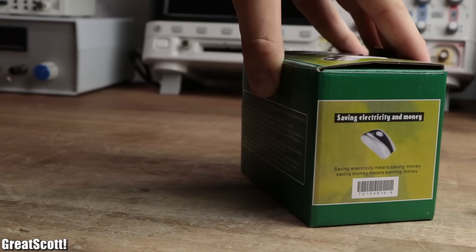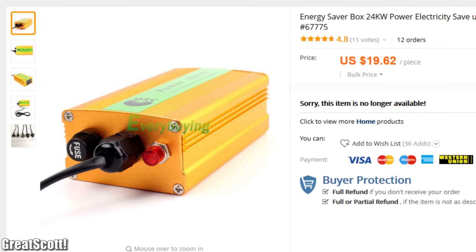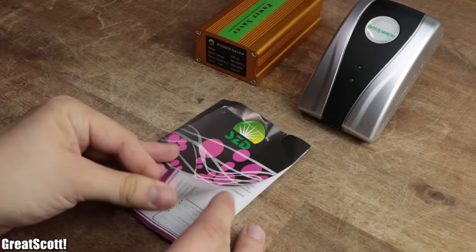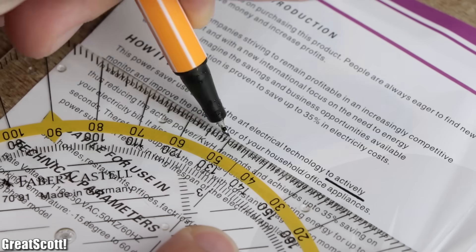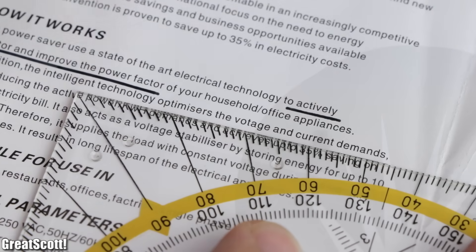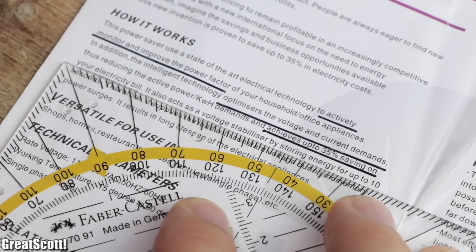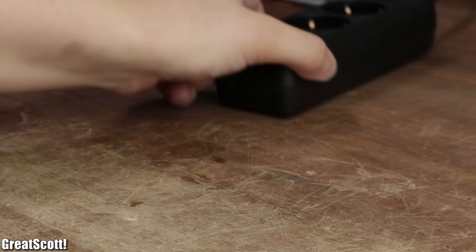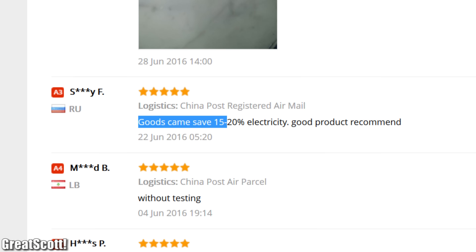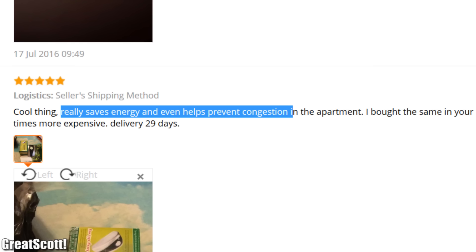I recently received two so-called power saver devices which I ordered a couple of weeks ago from Aliexpress. According to the manual, the product promises to actively monitor and improve the power factor, optimize the voltage and current demands, and thus reduce my electricity bill by up to 35%. All of that is possible by simply plugging the gadget into the wall socket — and since pretty much every feedback on their site is positive, it has to be true, right?